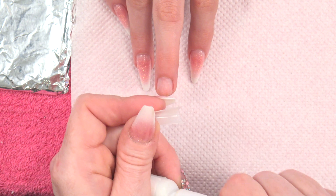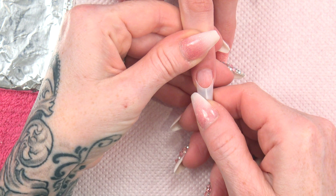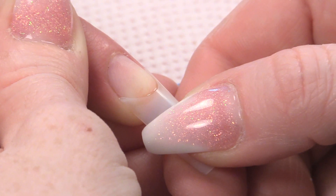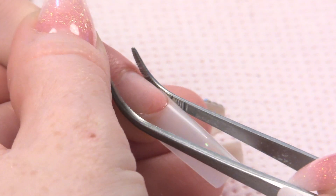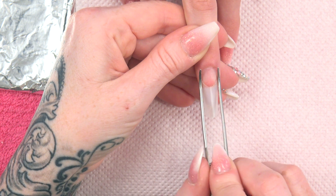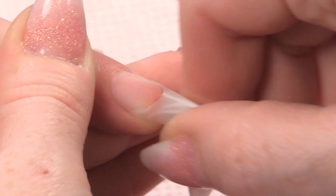I want one to two mil of glue — brush-on glue — just on that contact area. We are using the competition edge tip. I am just going to secure those wings down. We call the sides of this tip the wings. So we just pinch that tip a little bit more, just so I know that it has got that nice C curve.